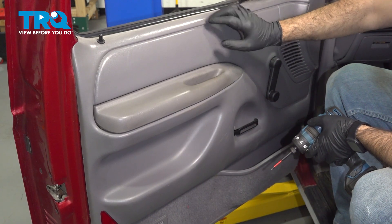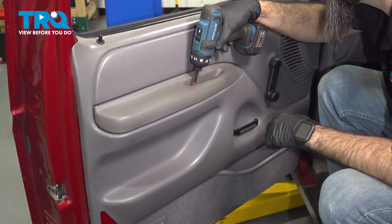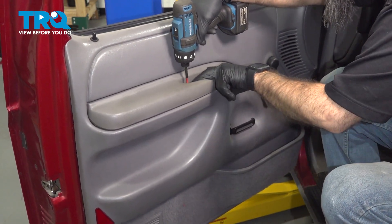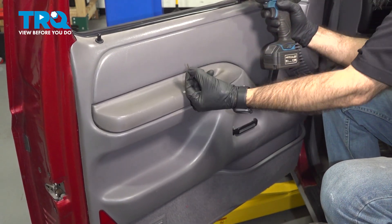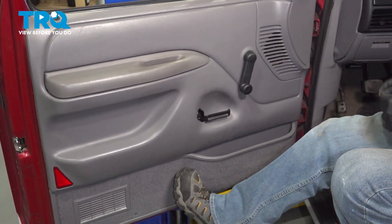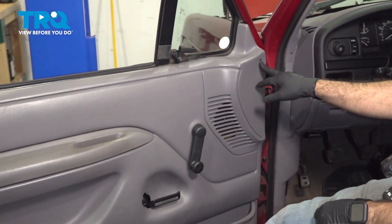Inside our door panel here, we have one Phillips screw straight down. And if we go inside our door a little more, we have one Phillips screw right here.